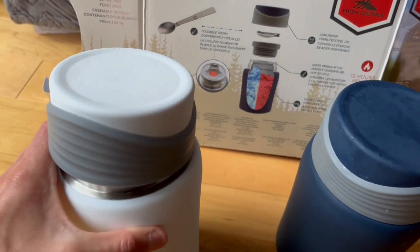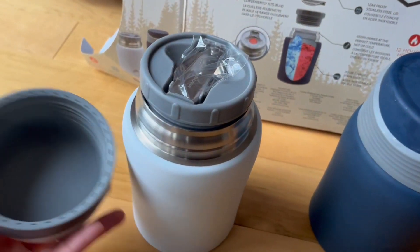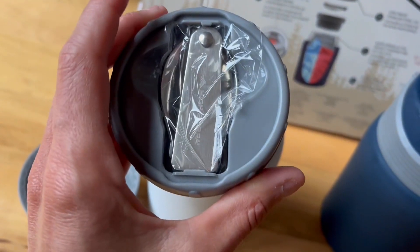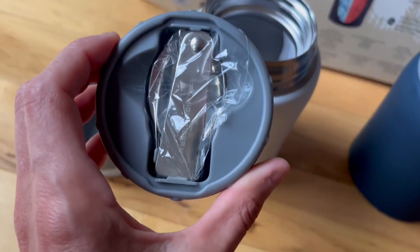What I like about them, there's a lid that you could use as a bowl if you wanted, but there's a spoon that comes inside so you always know that you've not forgotten your spoon with it.